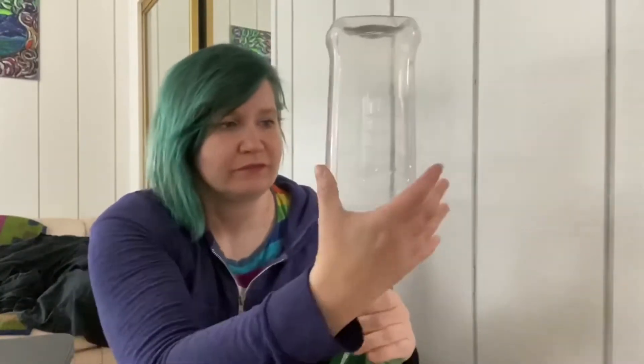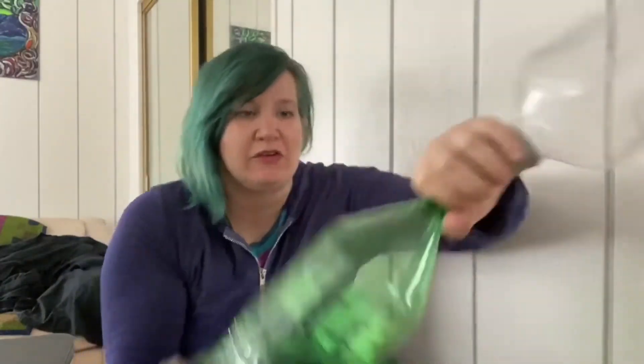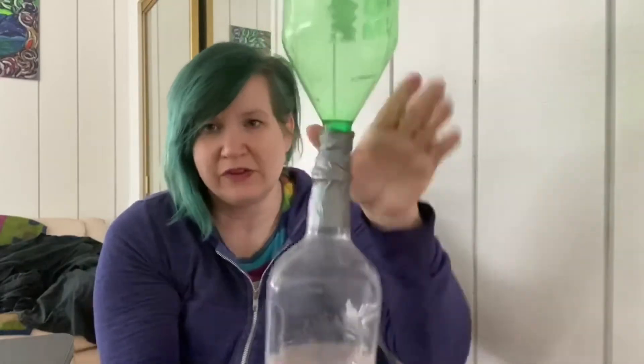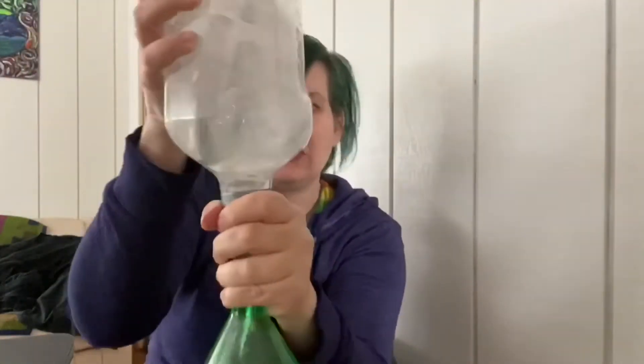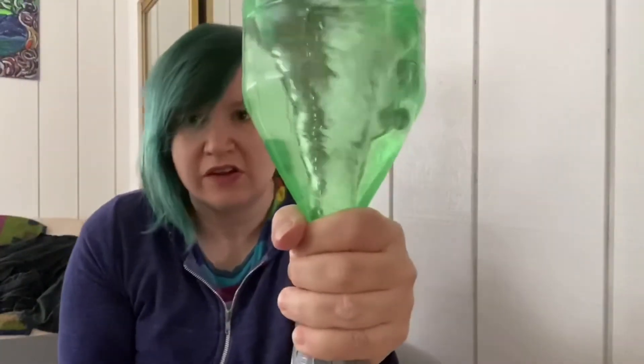Before I go I want to show you a little experiment that we did before we made this video — it's about why you need a round bottle versus a square one. See, this is a square bottle. I'm going to show you what happens when you try to do a tornado tube with a square bottle. You can see that it works perfectly well for this round bottle — it looks really, really awesome. But when we try to do it with the square one, watch what happens. It can't really do it in the same way because it's not a round bottle.